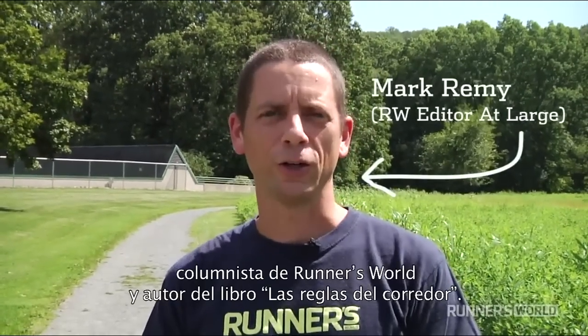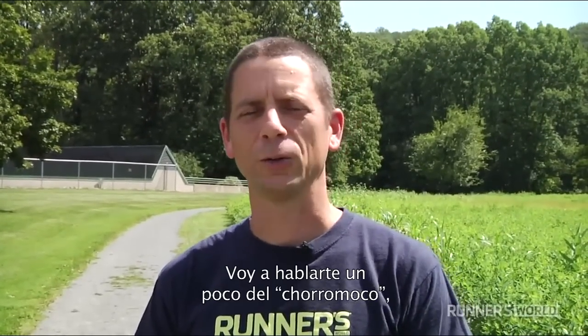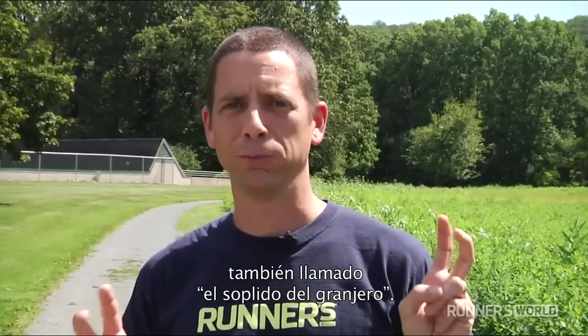Hi, I'm Mark Ramey, Editor at Large for Runner's World and author of the Runner's Rulebook. I'm here to talk to you a little bit about the Snot Rocket, or Farmer's Blow.